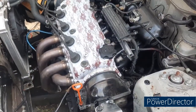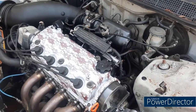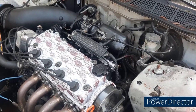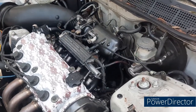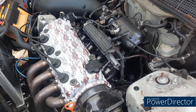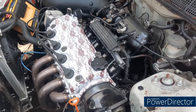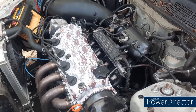I've got a high idle issue. I ran codes on it and it says it's throttle position sensor low voltage, so I've got to play with the throttle positioning sensor. It wants to idle at like 1800-2000 RPM. Usually it'll warm up and start idle surging unless I unplug it — then it just high idles.